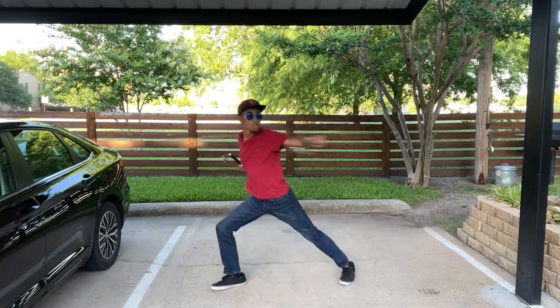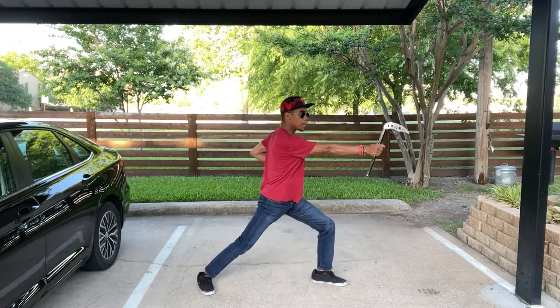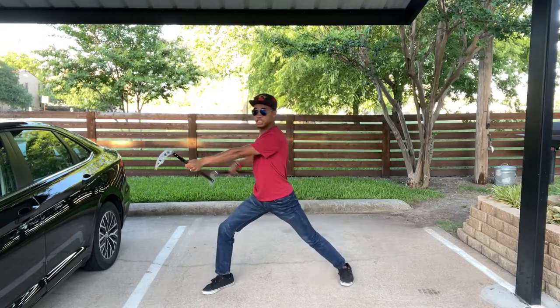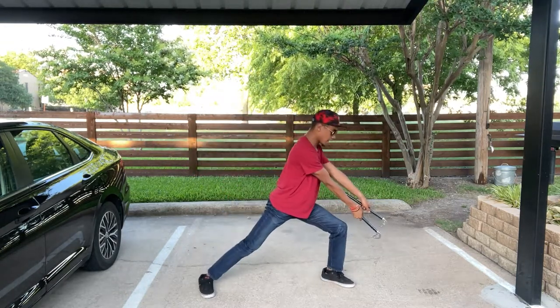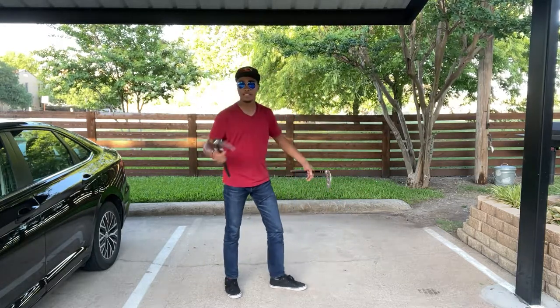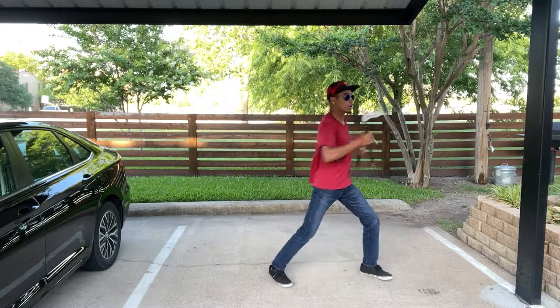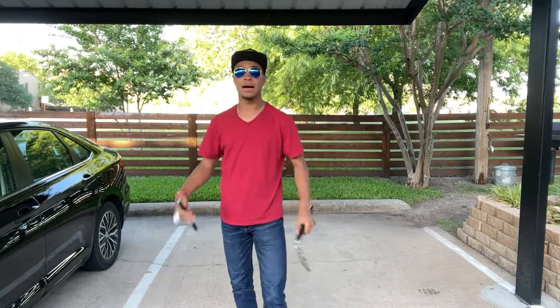So one more time: finger rolls, chop, punch, chop, chop, punch, chop, punch, double strike — wrap back — strike again, coming around. Then for this combo you're going to spin through and punch with your right hand. That is where our next combination picks up.